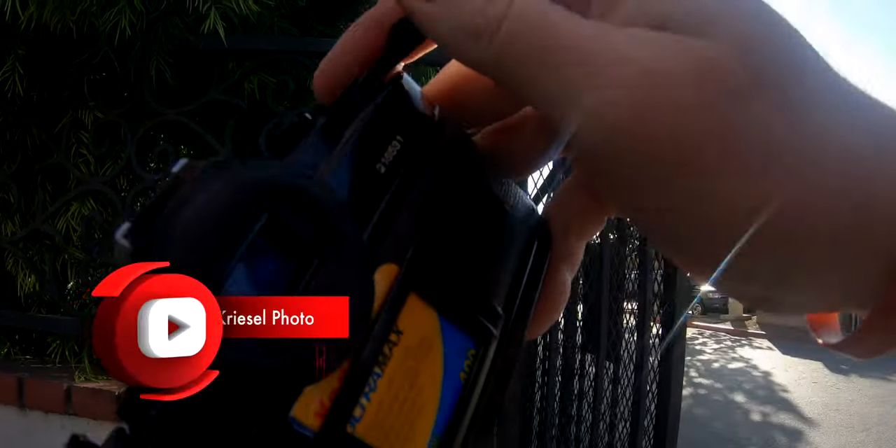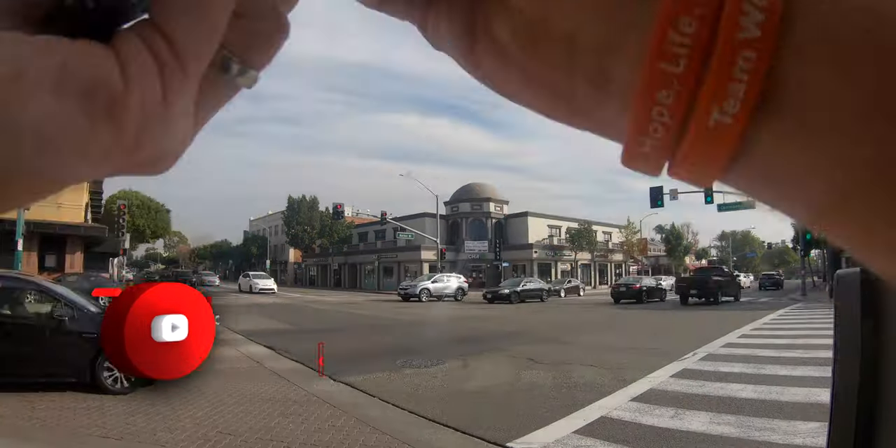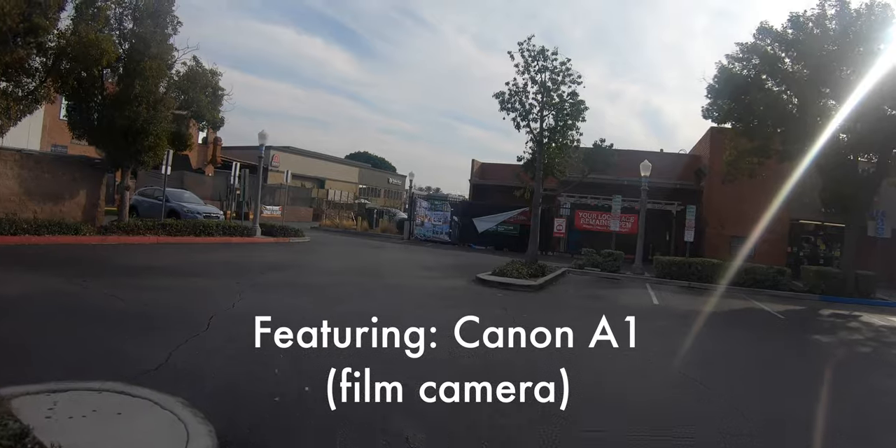Hey, it's Wes. Welcome to this video. Today we're going to be doing street photography with a film camera. Recently I purchased the Canon A1 and I took it out to the streets of Fullerton.